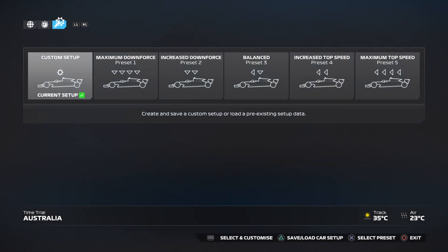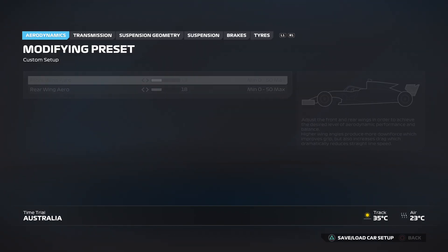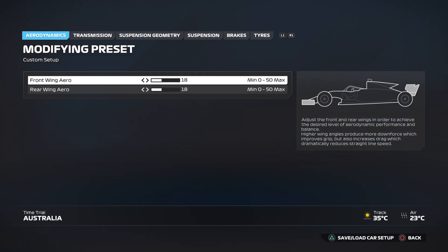Today we're in Australia and we need the perfect setup for a race — not for time trial, but for a full race. So on we go. For aerodynamics, you want the front wing aero and the rear wing aero at 18, both exactly the same.